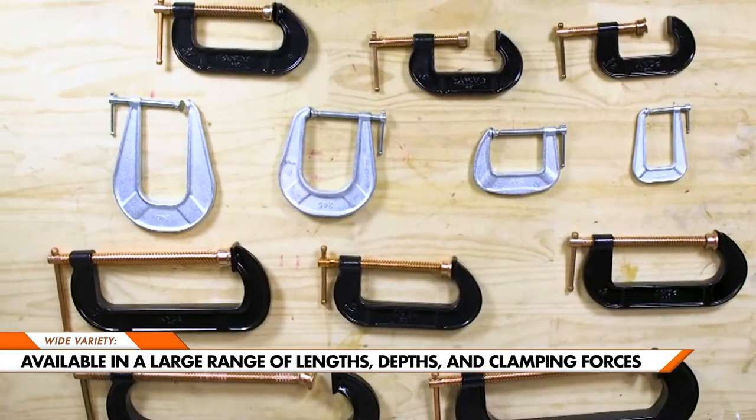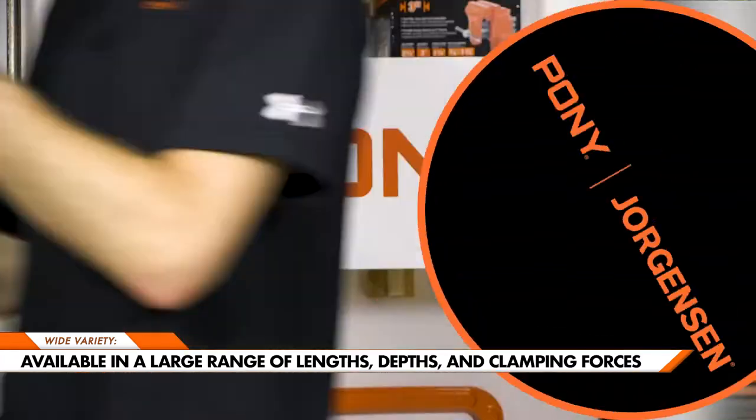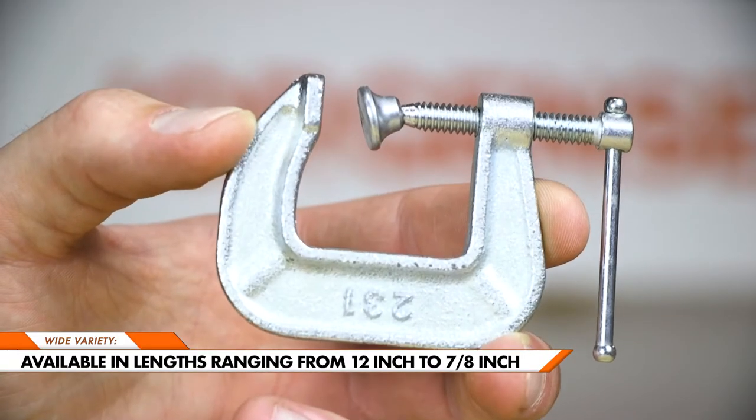This clamp family comes in a wide range of sizes, varying in length, depth, and clamping force. Available in lengths as large as 12 inches and as small as 7 eighths of an inch.